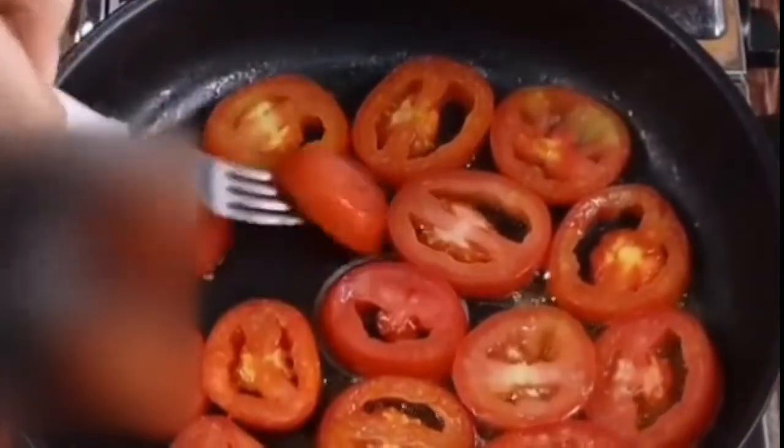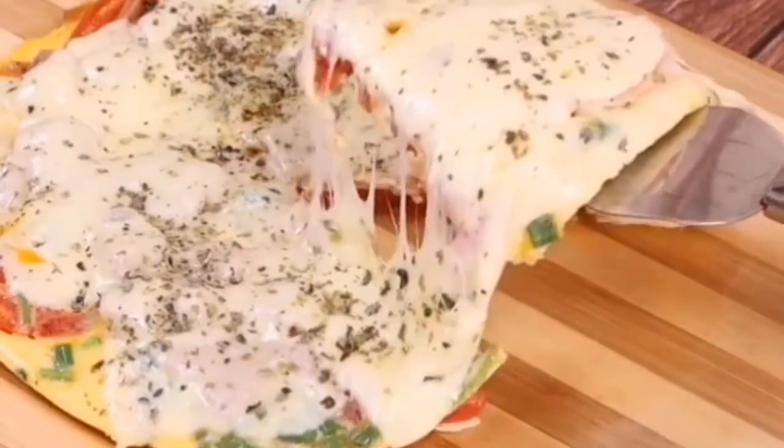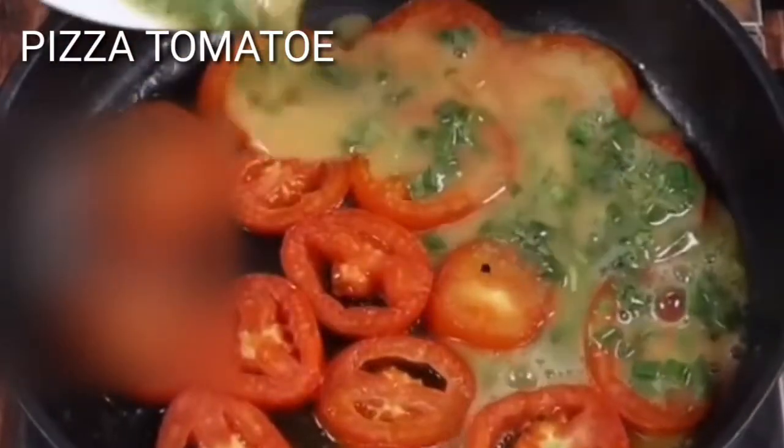I never eat tomatoes any other way. Look at how good it looks.